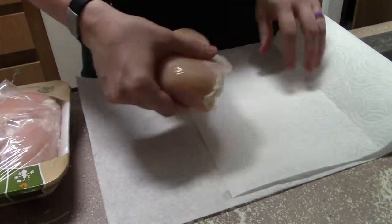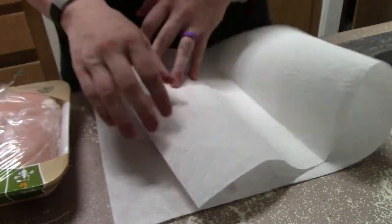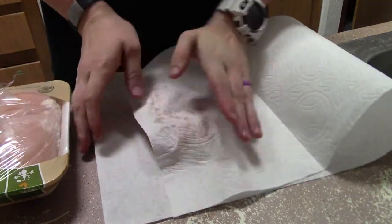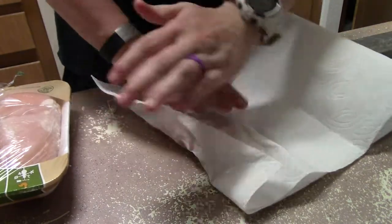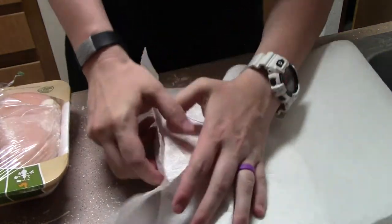As I'm patting the chicken dry I'm also flattening it a little bit, just so it's more of a uniform thickness. I'm going to be sautéing it before I stick it in the oven, and when I sauté it I want as much surface area getting that crust and that crispy part. It also makes it cook more evenly, so that thinner part on the chicken breast won't get all dried out.